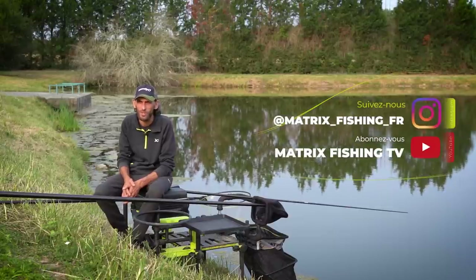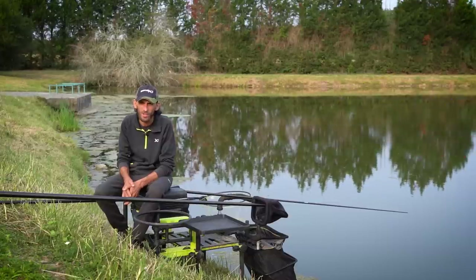I'm going to fish at about 9 metres and then we'll see how it goes. At first, since the fish aren't very educated, I'll start on a light setup and see if there's any need to change. I'll be fishing with a line of 0.50.